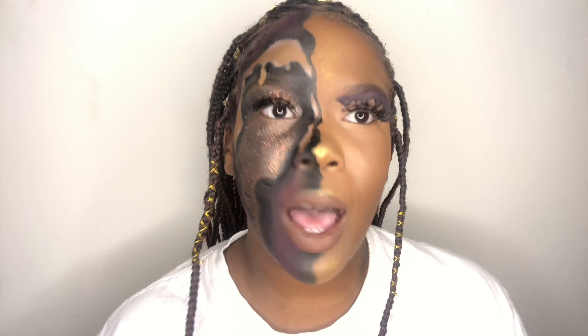So yeah, I think this is so, so cute. At first it was not coming out good, but then I was like, you know what? I'm not wiping this off because my contouring is on point today.